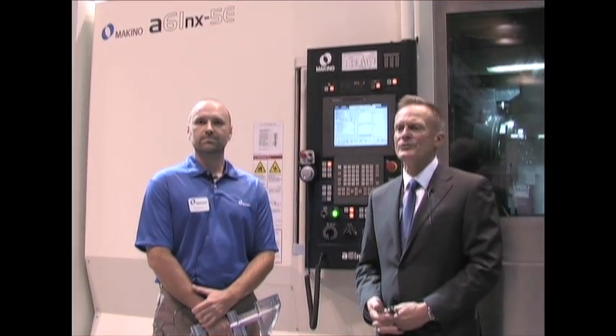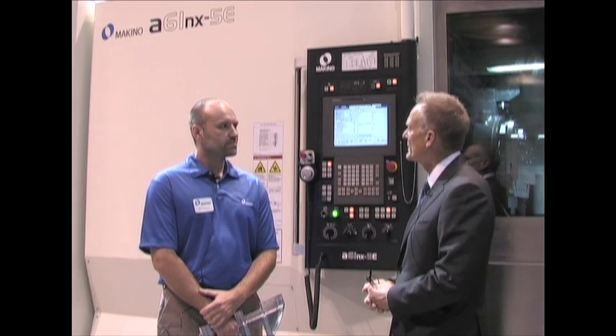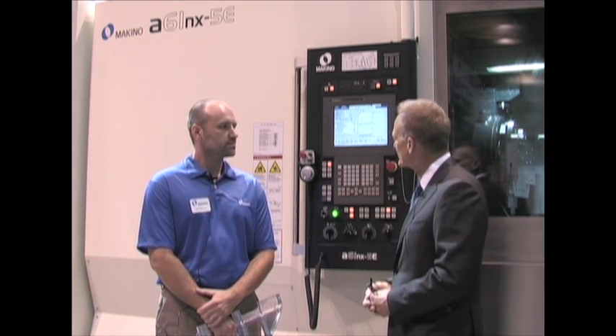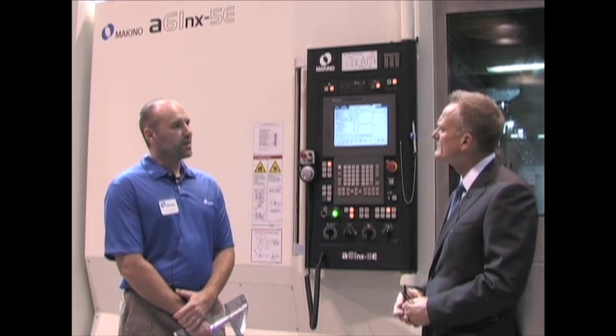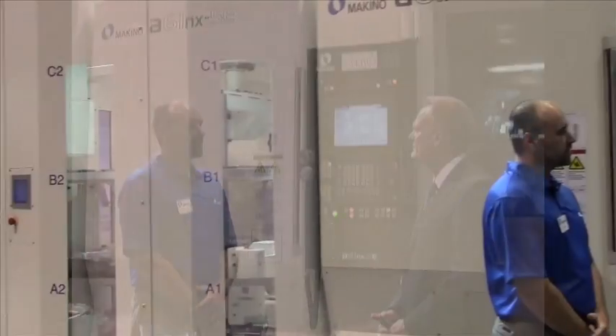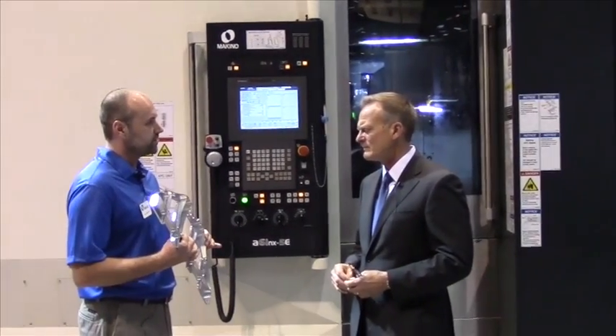We've moved to the other side of the booth and we are here with Ian Candelini. He's going to talk to us a little bit about the A61NX. Ian, what can you tell us about this machine? The machine is a five-axis horizontal, with a lot of features dedicated, in this case, for structural aerospace components such as this.